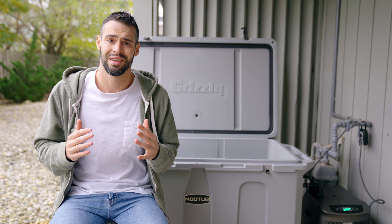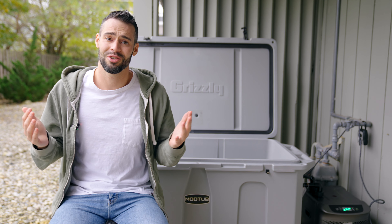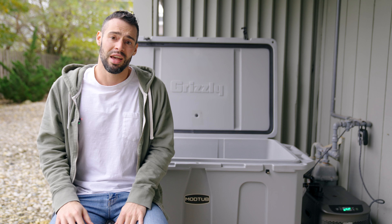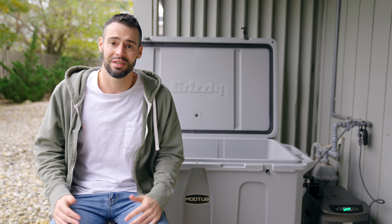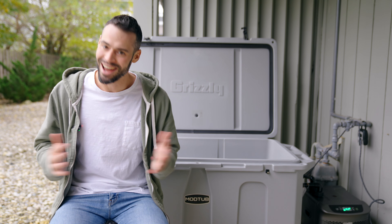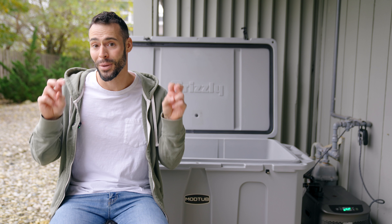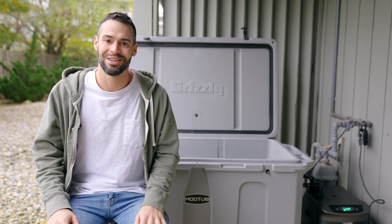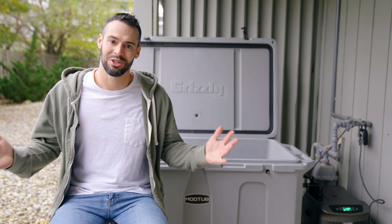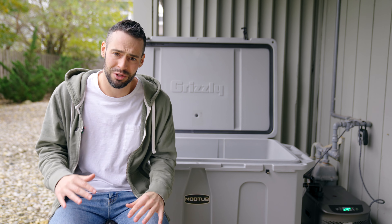I know what you may be thinking — can I just do this myself? And the answer is yeah, you can. If you're a handy person and you're persistent, you can do it all yourself and probably save like $1,500. I am impatient and not very handy, so I was happy to take the plunge — pun intended — and just buy this unit, which just made the whole process so, so easy and so seamless.